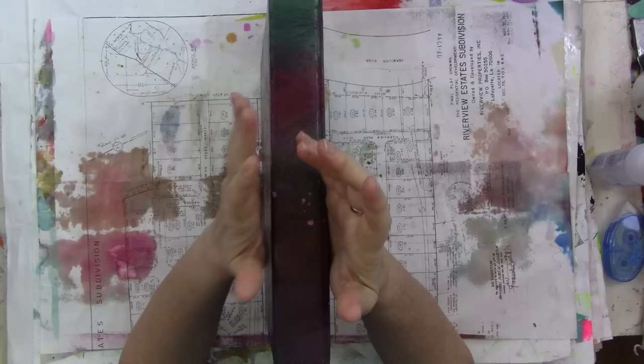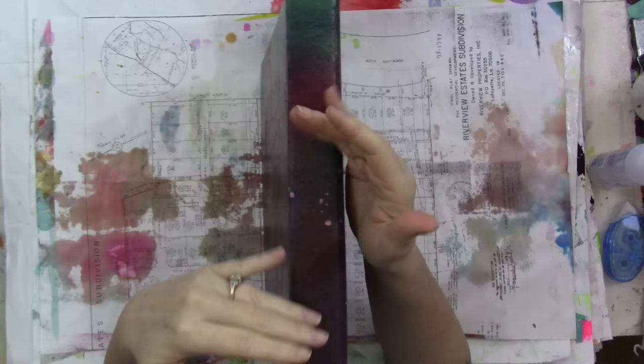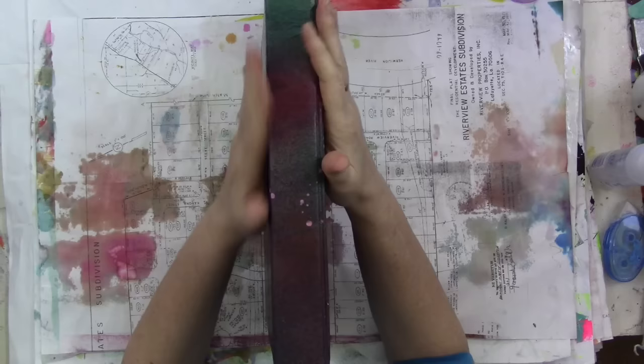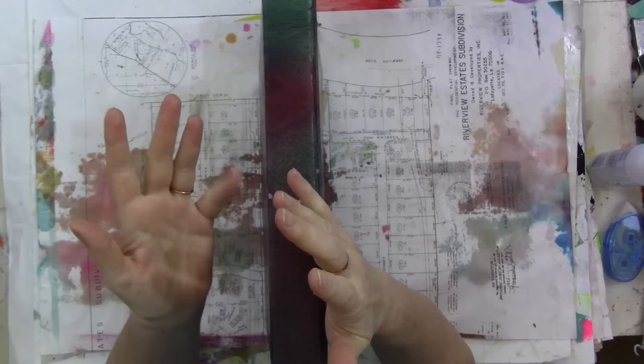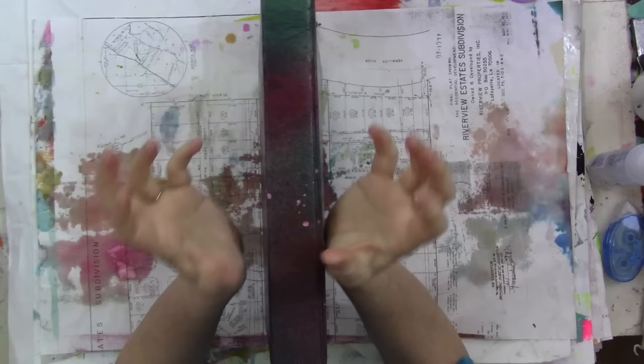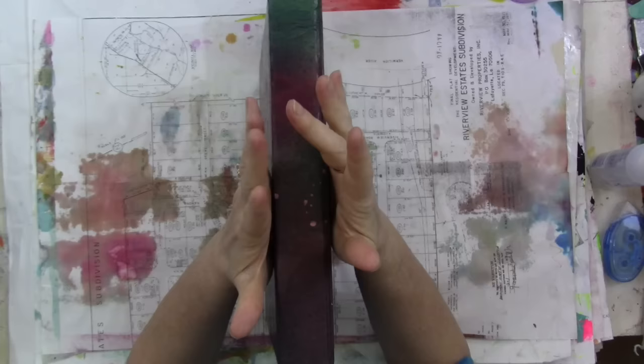This binder is exclusively for Happy Mail painted papers and handmade ephemera. When someone makes me a card, a book, a journal, a decorative tag, or something like that, that goes up on the Happy Mail wall. This is for extra parts and pieces. I get sent a lot of painted paper, which I absolutely love — jelly prints, hand-painted paper, drop papers, scraps, doodles. I absolutely love it, and I've saved every single little piece I've been sent.